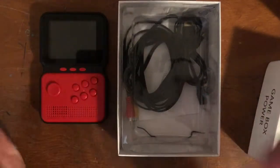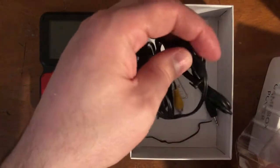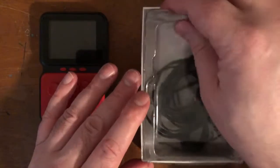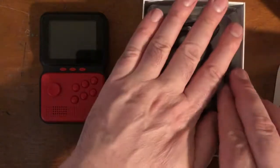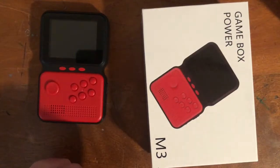It comes with the standard AV cable, some instructions, and a charging cable. I will say the AV cable that it comes with was generously long — that's a first. They're usually long, but this one is really long. They really want you to connect it to a TV.